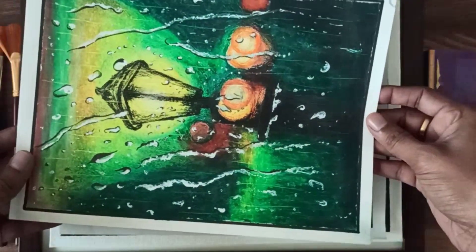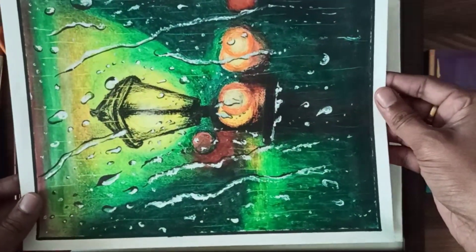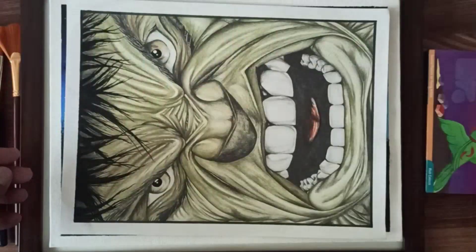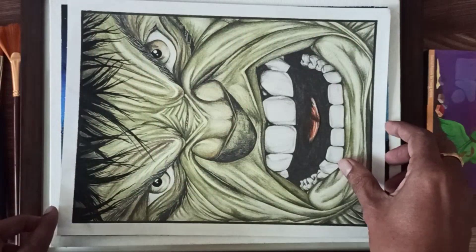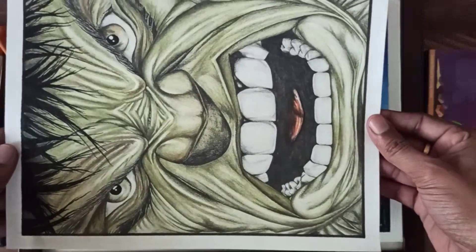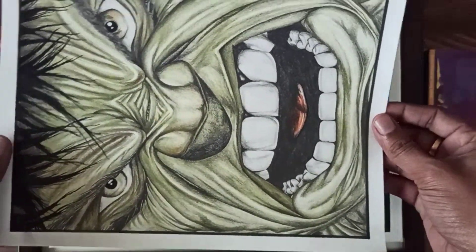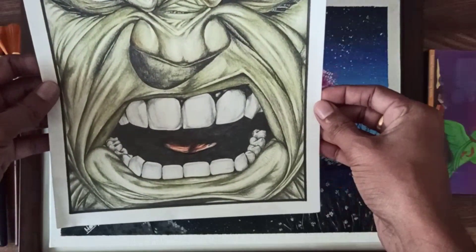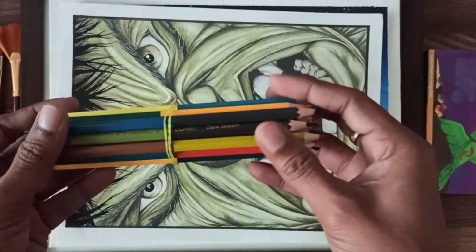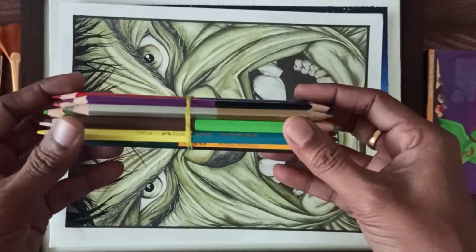I will use oil pastels with a rain glass. I will use a color pencil on the paper case.